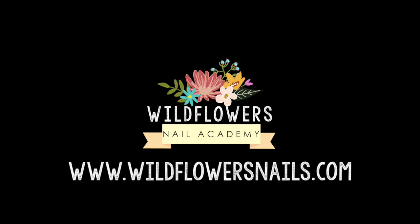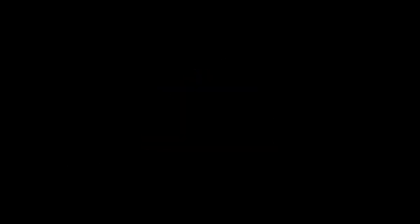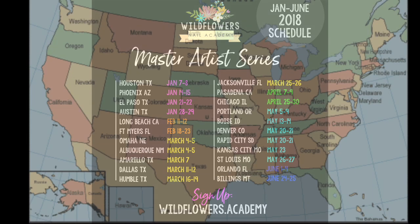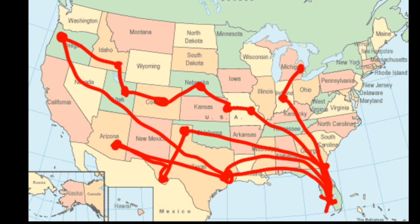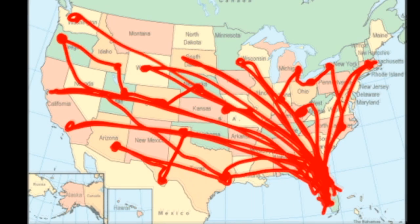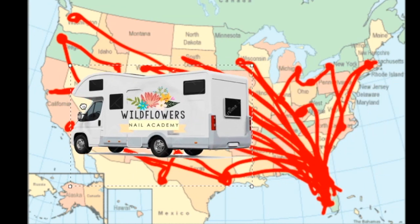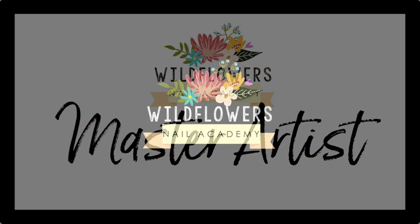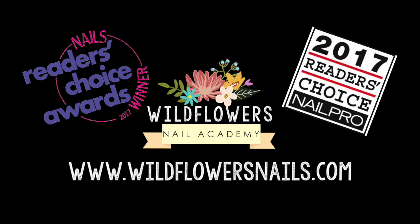I love this — it's very unique and I do hope you'll try it. All the products used in this video are available at wildflowersnails.com. We have eight completely hands-on nail art classes that we're taking across the country for nail professionals in 2018, and I hope you'll join us as part of the Master Artist Series. You can sign up at wildflowersnails.com. Thanks for watching — see you next time!